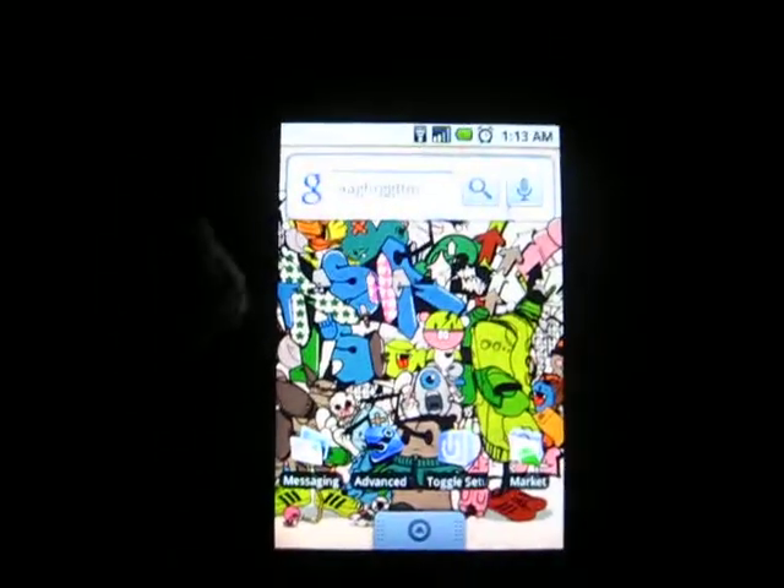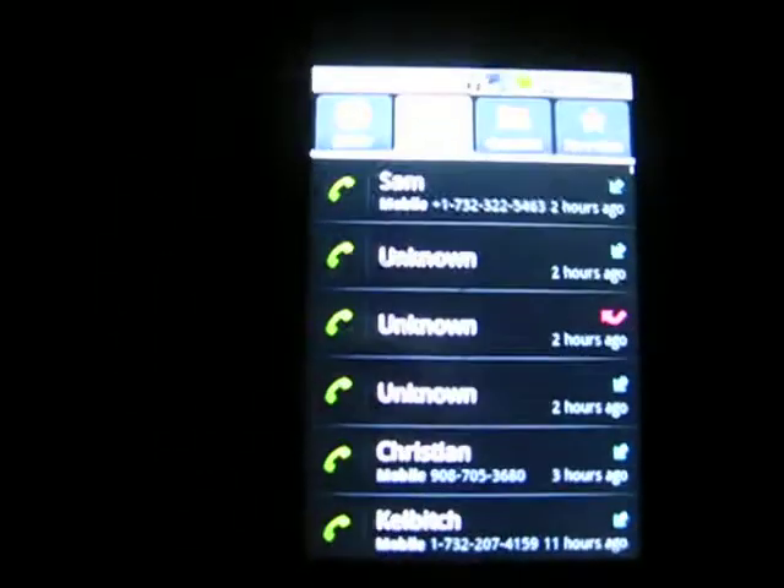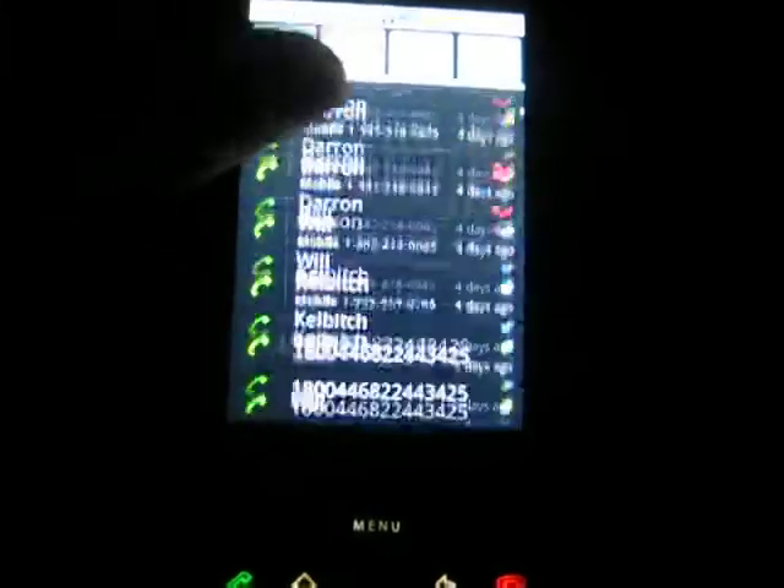Another cool part is the calls have changed — the call interface has changed. Favorites — say if you have favorites, you can see your contacts.